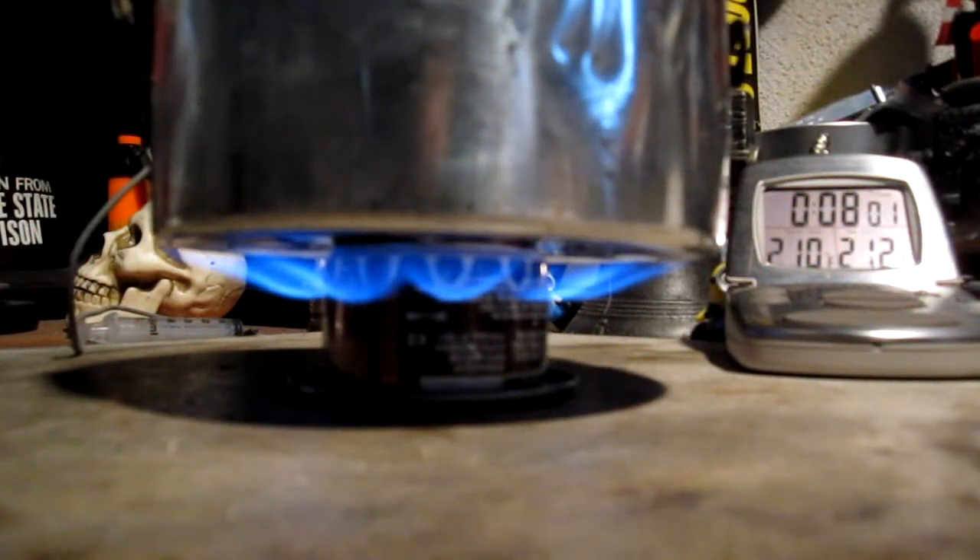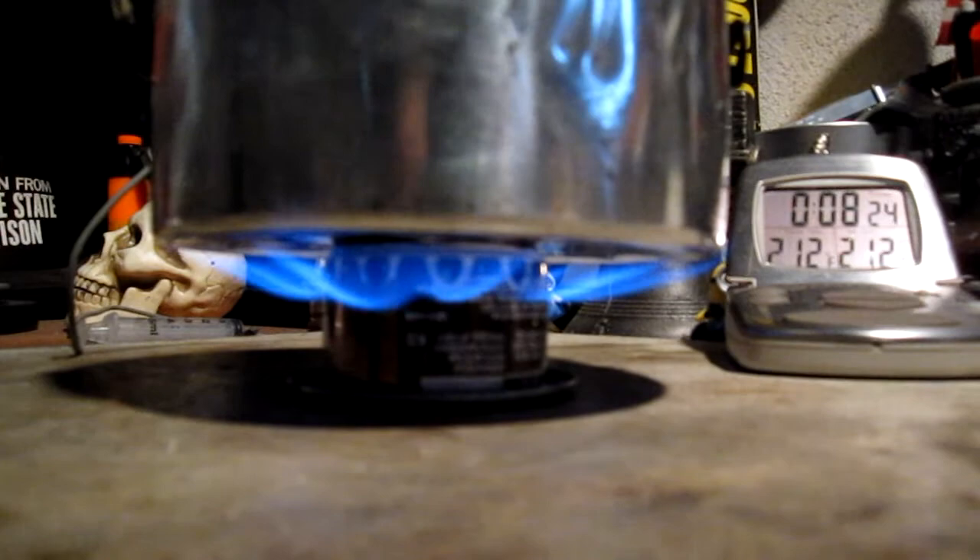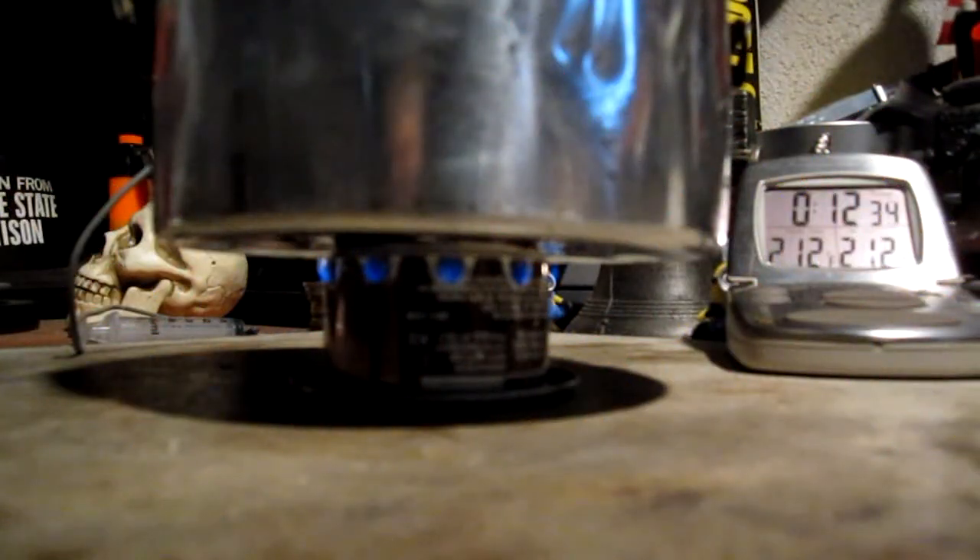There we have 210 degrees. 8 minutes, 16 seconds — we have a boil. Okay, let's see how long for run-out. Still going... gone at 12 minutes 43 seconds.